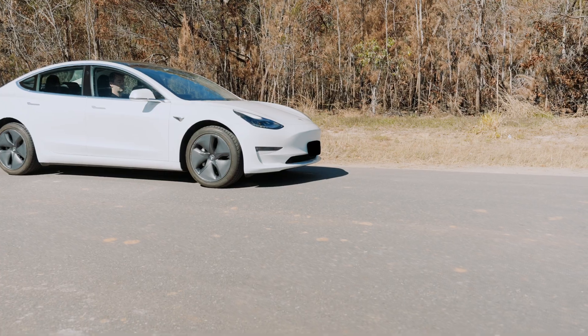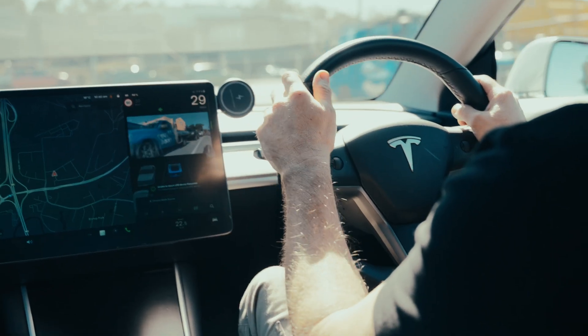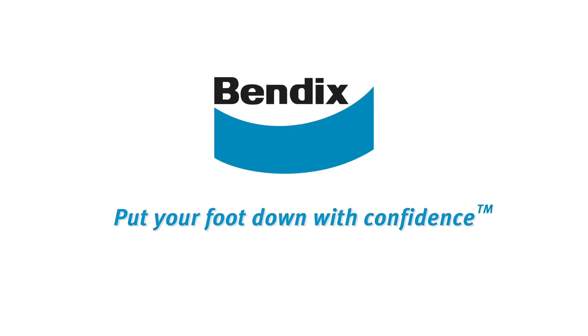For more info on Bendix EV hybrid brake pads, visit www.Bendix.com.au. Bendix — put your foot down with confidence.